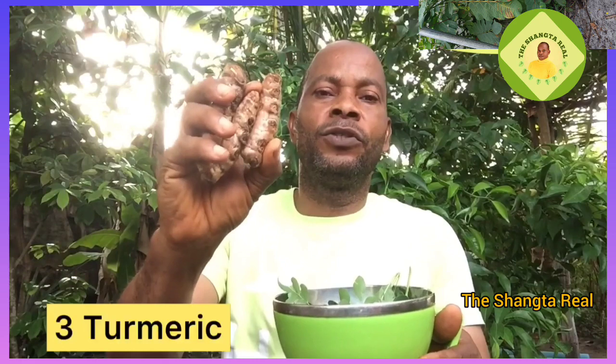The next one is three pieces of turmeric. Make sure you cut yours into pieces — do not peel it. For the purpose of this video I'm not going to be cutting mine. Cut yours into little pieces and add to the pot after washing thoroughly.